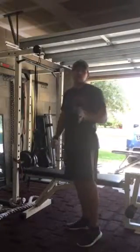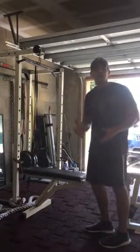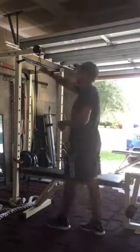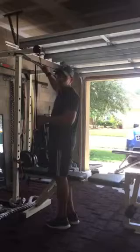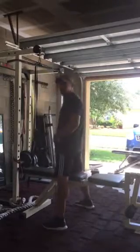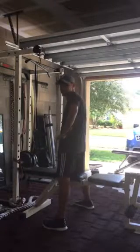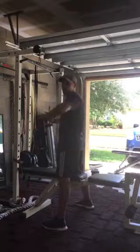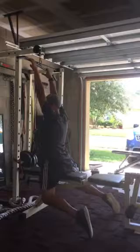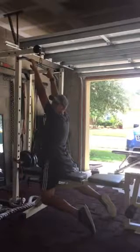We're going to focus on lat pulldowns, and this one is going to be a little unorthodox because of the way we're seated. We have a long bar handle on the machine. We're going to sit on the bench, but we're not going to use the padding to hold our knees down. Instead, we're going to take the hips into extension — putting our feet behind us and squeezing our legs into the seat.